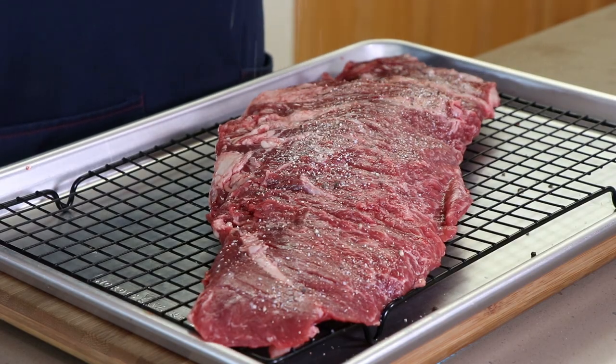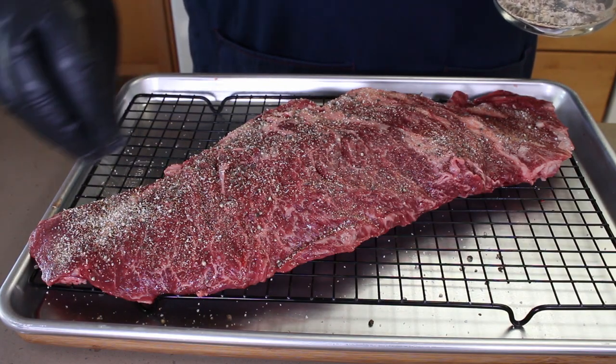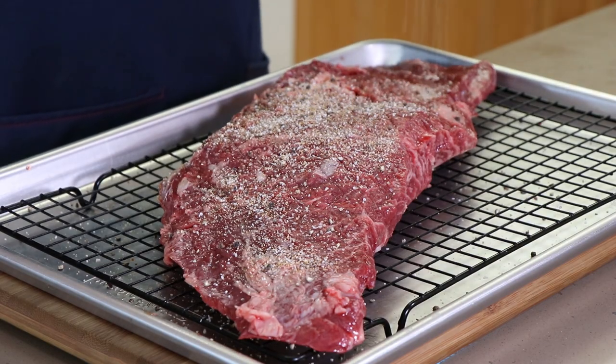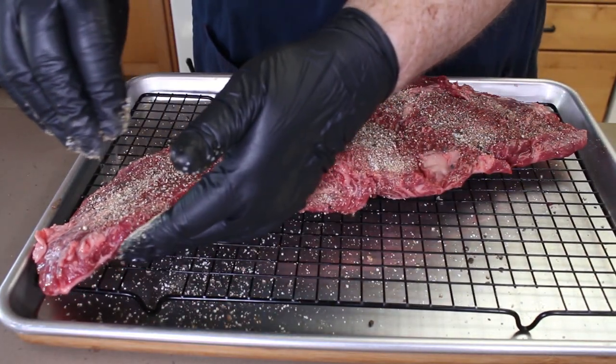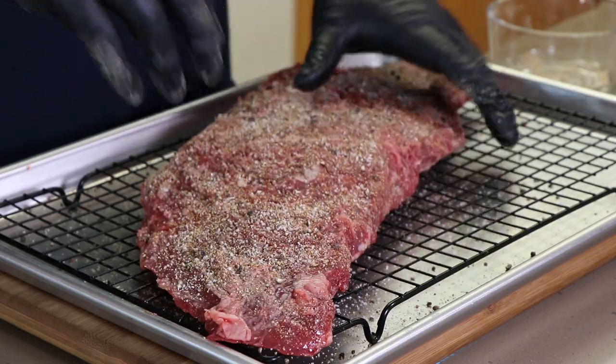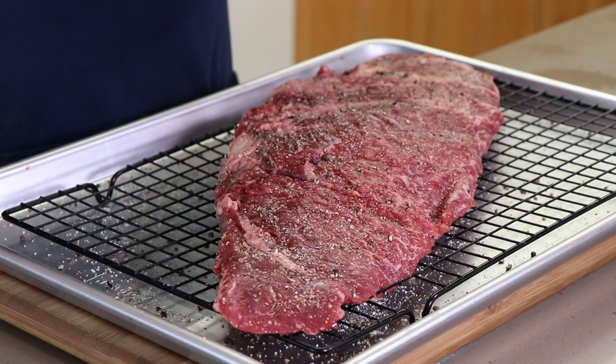Let's get to seasoning this Bavette Steak up. This is going to sort of dry brine overnight. I am right now starting to drool thinking about this — this is going to be terrific. I kind of like just using my hands when I'm doing this. Let's give a little bit of a final dusting here. I am very happy with that. This is going to go in the refrigerator overnight on a tray, and I'm just going to loosely cover it with some plastic wrap.